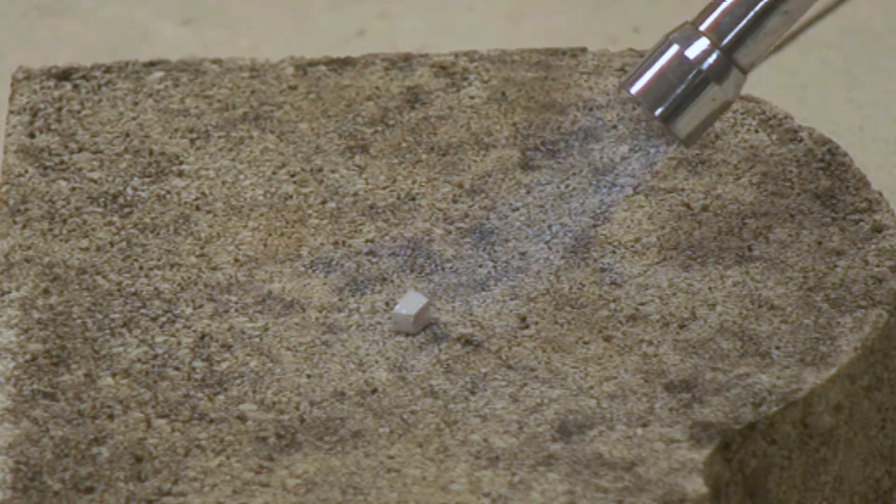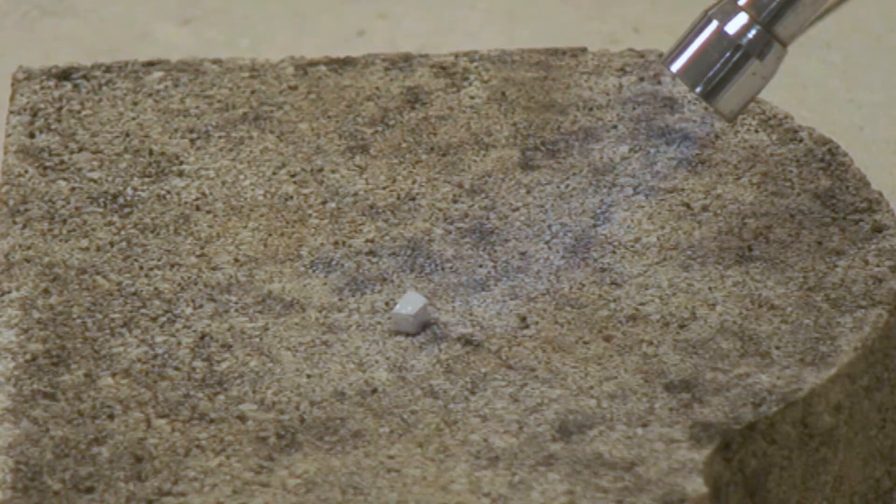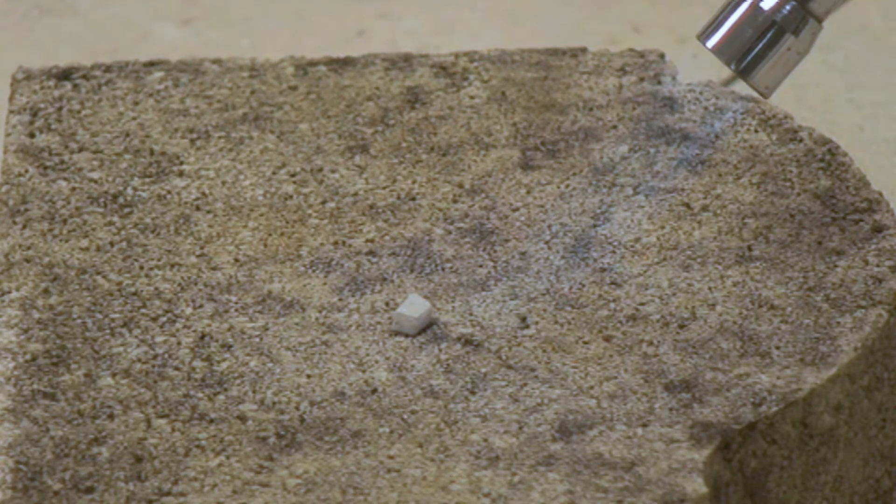We placed a piece of sodium on a concrete slab and pointed a Bunsen burner flame at it. The Bunsen flame is over 500 degrees Celsius and yet, at least to start with, nothing happens.